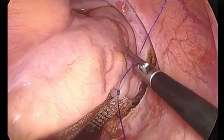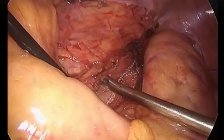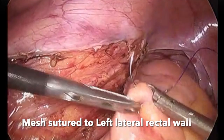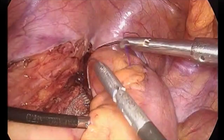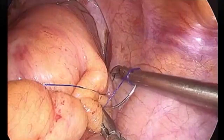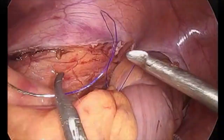Our principle is to first do a posterior dissection, then right lateral dissection, and once both are done, perform the left lateral dissection. The dissection is carried out just above the sacral promontory up to the level of the coccyx and pelvic diaphragm. Here you can see the mesh being sutured to the left lateral wall of the rectum, taking a part of the presacral fascia as well. It is very important to maintain the presacral fascia intact in order to reduce injury to the hypogastric nerves as well as to the presacral plexus.